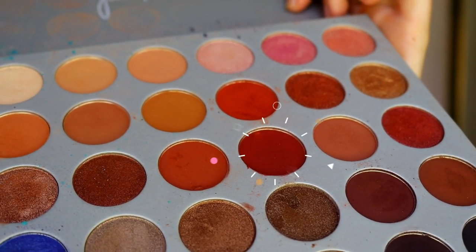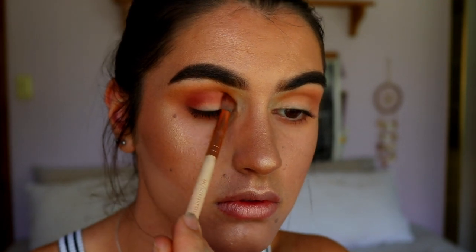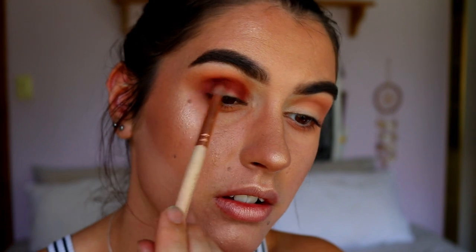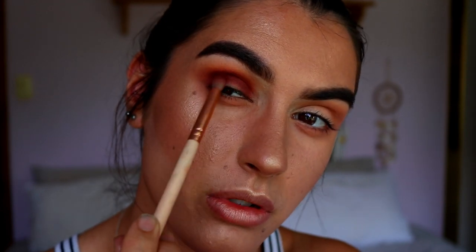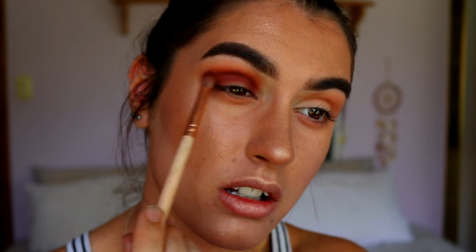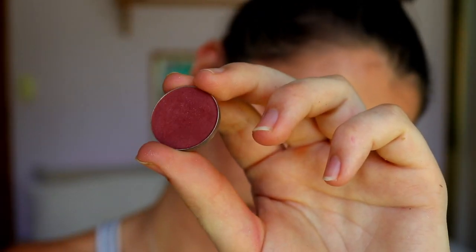I'm then taking the shade Jacks from the Jaclyn Hill Morphe palette and blending that through the same area — the outer crease and under-eye area — to bring some of those berry tones in. I'm applying a little at a time, rounding out that eye shape, then blending out the edges. Just be careful with these deep berry tones that you don't bring them up too far because it can start to look like you've been punched in the face. I'm keeping it focused in the crease, using more pressure there and lighter pressure as I blend up slightly.